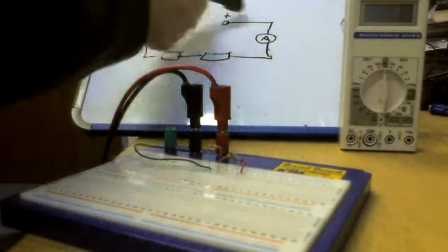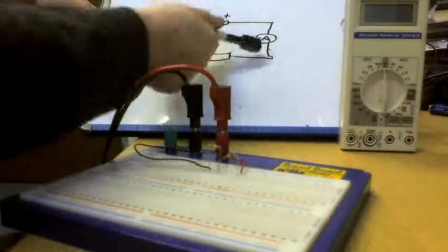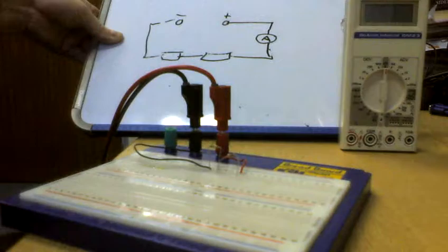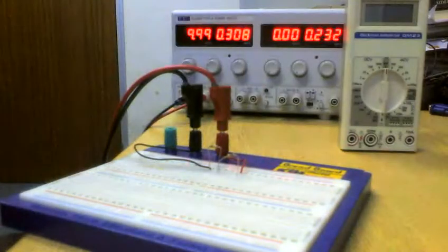What we're actually doing here is measuring our supply current — what we're supplying to our circuit — because it's the first component in series with the supply. So you have to break it, make an open circuit, and insert your meter to close the circuit. Simple.